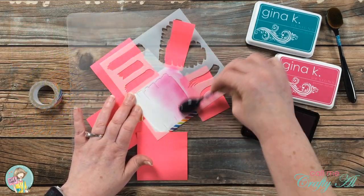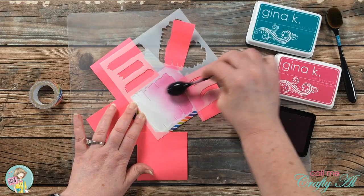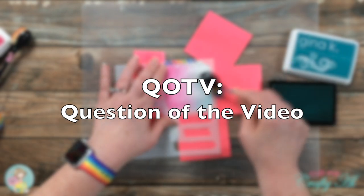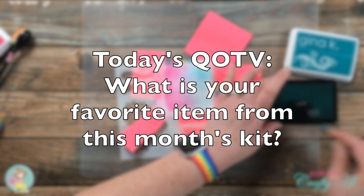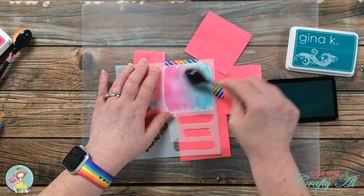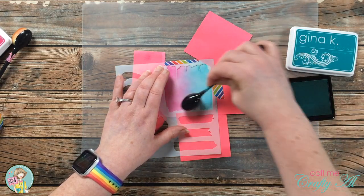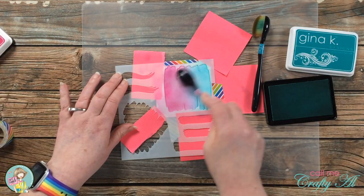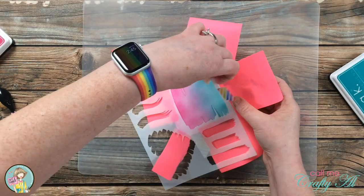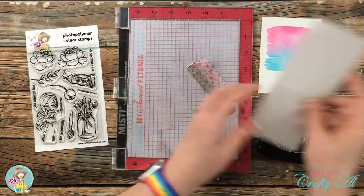Since I'm still ink blending, it's also a great time for the QOTV — Question of the Video. I would like to know: what is your favorite item from this month's kit? Leave a comment below and don't forget to include the hashtag #QOTV. For me it's a tough one because I love each item and this theme, but I would go with the Brighten My Day stamp set — specifically that jar of paint brushes — which is what I'm using today.